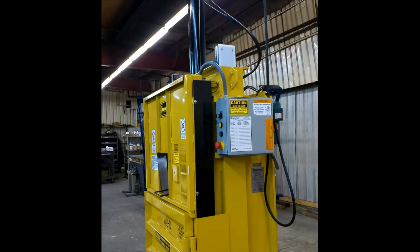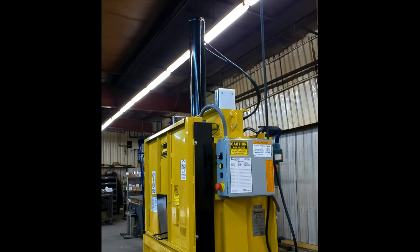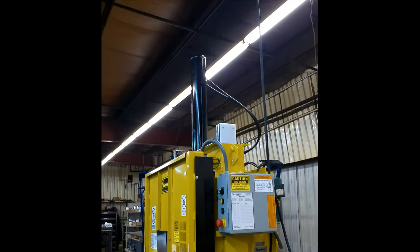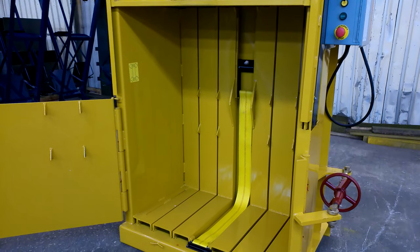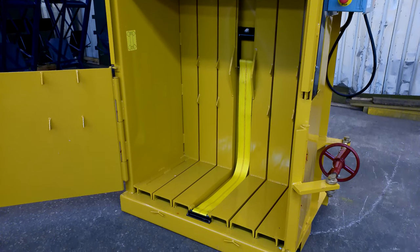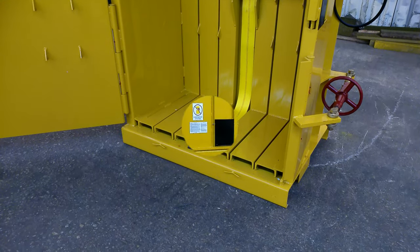The difference between this high-powered baler and its cousin, the M42BC, is that the M42HD has a large vertical cylinder and increased ram force that produces more dense bales. It has similar specifications to the popular M30HD, but with a larger chamber and bale size.